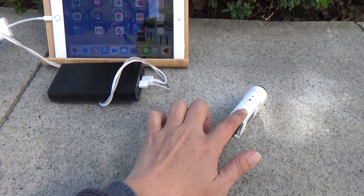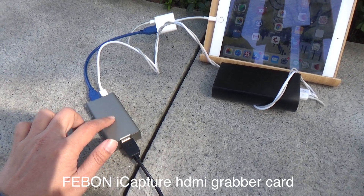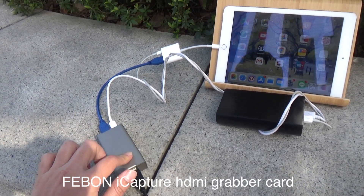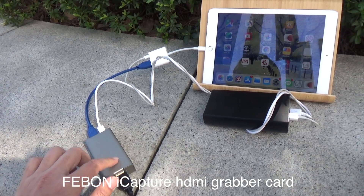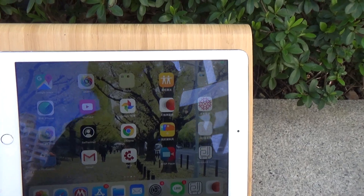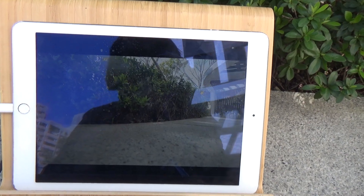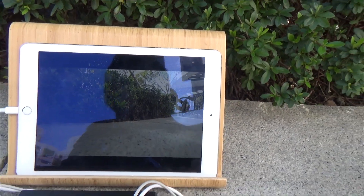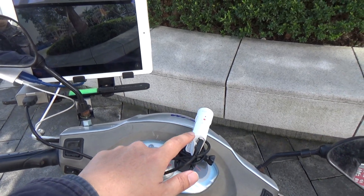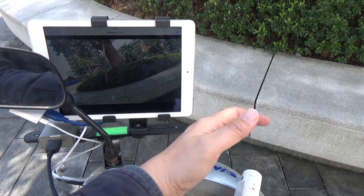The Sony AS300 has an HDMI output. Connect the iCapture grabber card, which converts the HDMI signal into a USB input for the iPad. Open the app and you can see the live video on the iPad.